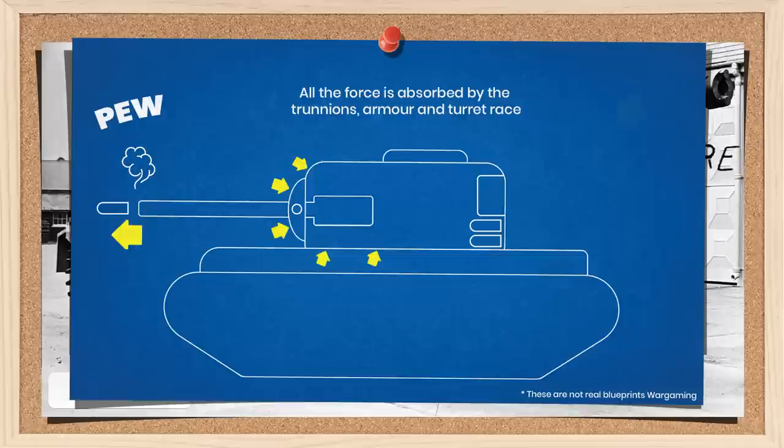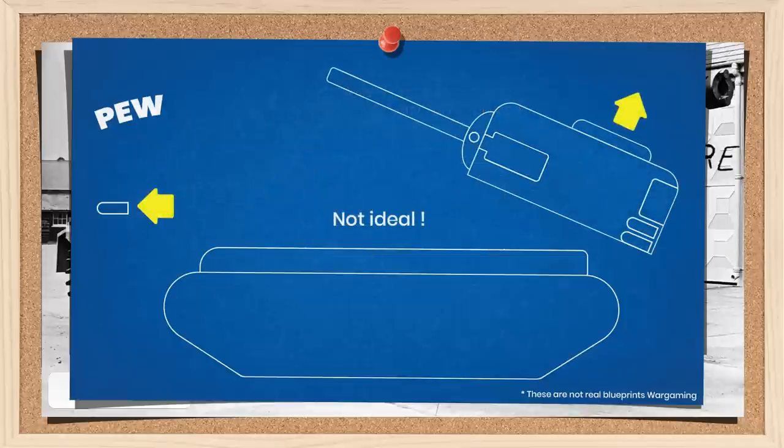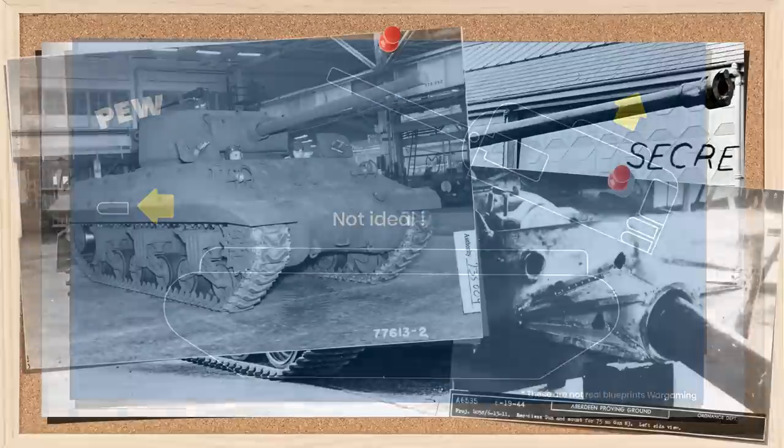Sounds great — so why isn't it used more often? Well, therein lies a problem. In the early days, it had a nasty habit of ripping itself apart, which is considered less than optimum. By fixing the gun rigidly onto the mantlet, all the energy of the recoil is now being transferred to the trunnions, the surrounding armour, and the turret race — all of which are not designed to withstand this type of force, and have a habit of transferring it into other squishier items such as the radios and the crew, in the form of acceleration. But with some redesigns and a little tweaking, they found various solutions.